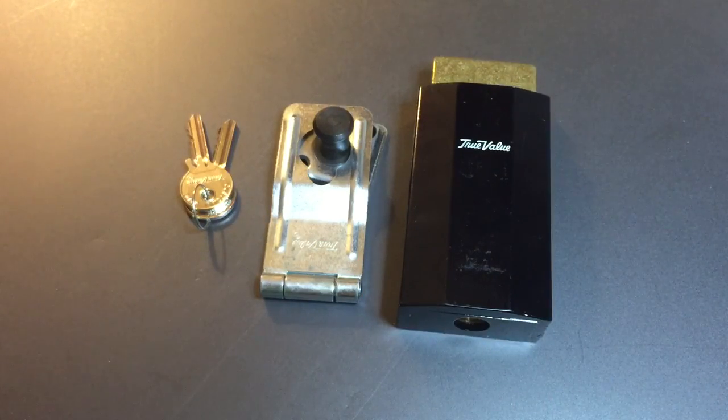That's all I have for you on this True Value JAWS Lock. If you have any questions or comments, please put them below. If you like this video and would like to see more like it, please subscribe, and as always, have a nice day. Thank you.